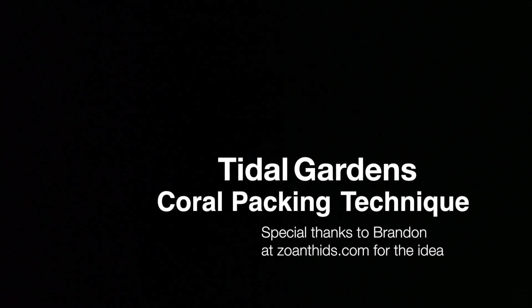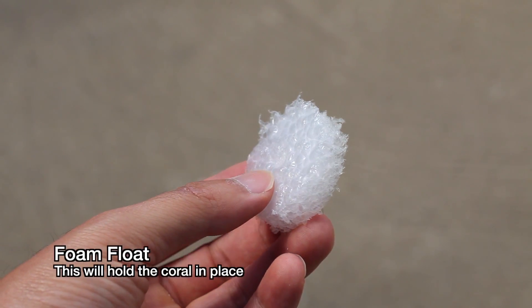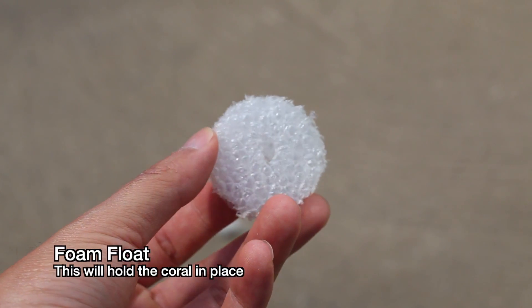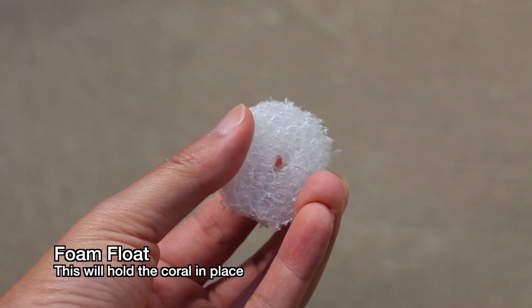How's it going everybody, it's Than from Tidal Gardens. So a while ago at a trade show, I met Brandon from Zoanthids.com and he showed me some very interesting ways to pack up corals using foam floats and specimen cups.